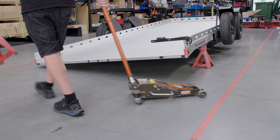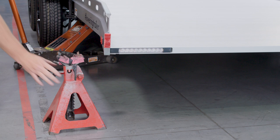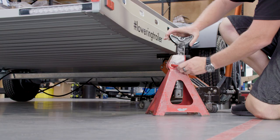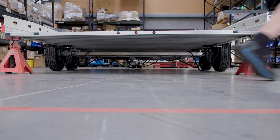Now we're heading to the other side to repeat the process. As we go up, this one will go up slightly higher than the first. Get your jack stand in place. Now head back to the other side. Once the side goes up, align your jack stand with the other side. Make sure that they're in line.